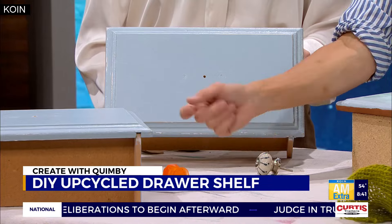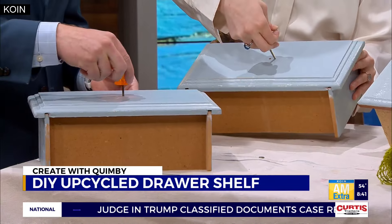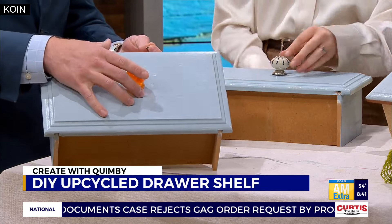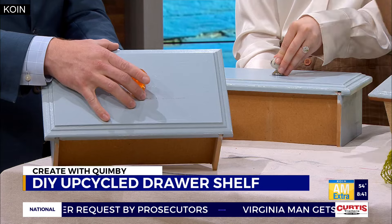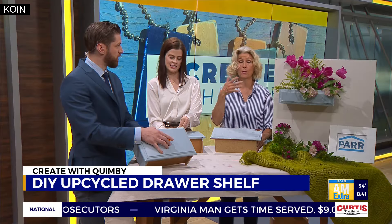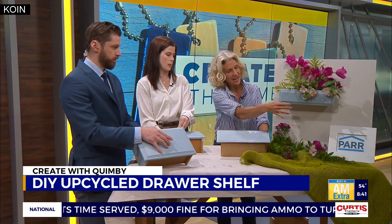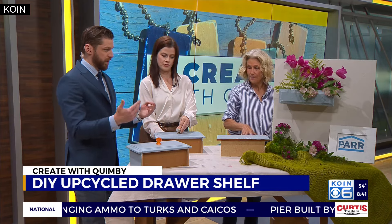And then if you want to put a little bling, after you've done the sanding, go ahead. I just drilled a hole — yours used to have two holes in it, so I just filled them with wood putty. And then I just had some leftover knobs. You can get knobs anywhere: any craft store, any recycling place. You just kind of add a little bling to it.